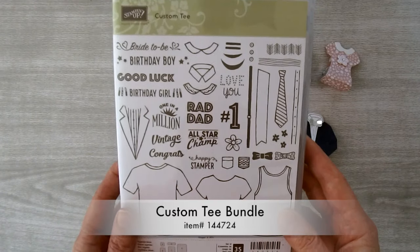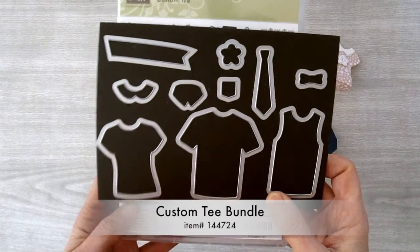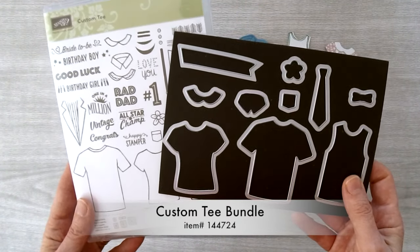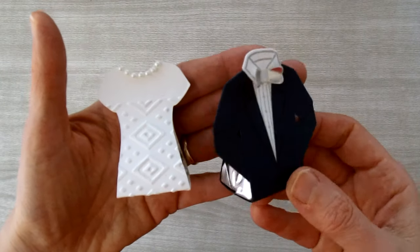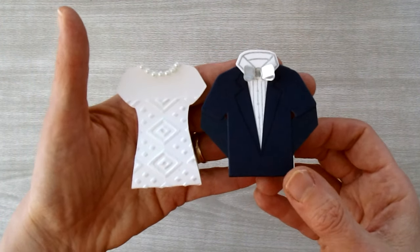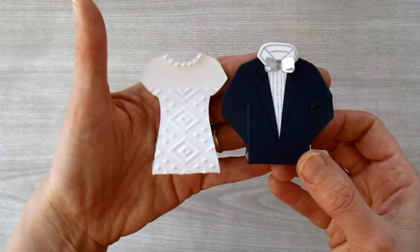This bundle consists of the custom tea stamp set and the t-shirt builder framelits. If you purchase both of these together as a bundle you can save 10%. These bride and groom favors are just adorable — they each hold one Hershey's nugget and they would make the perfect favors for a wedding or shower. So let's get started.